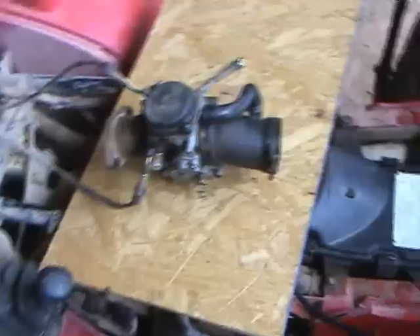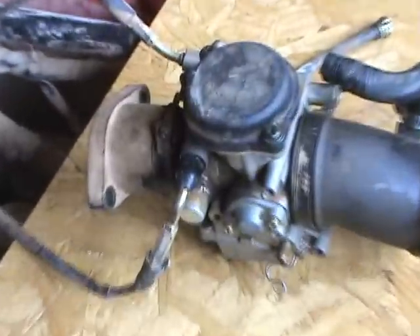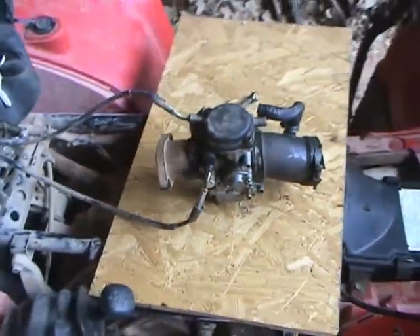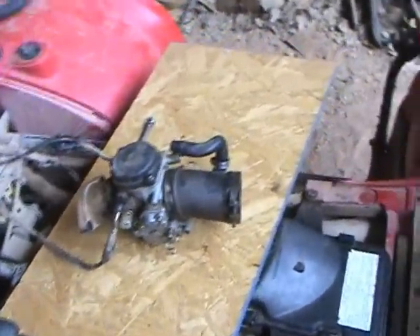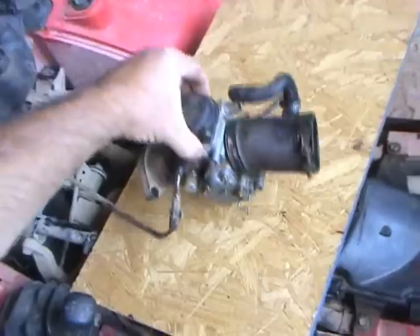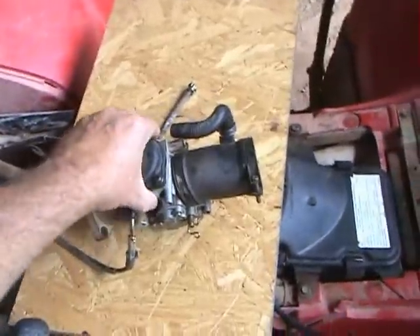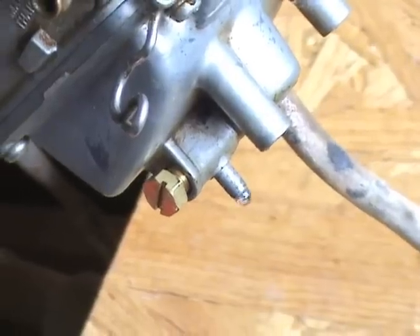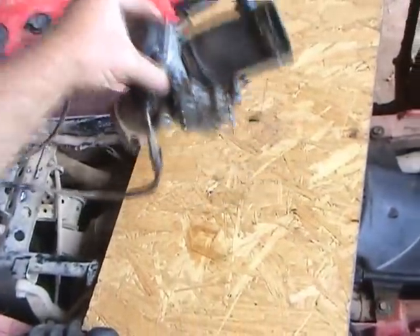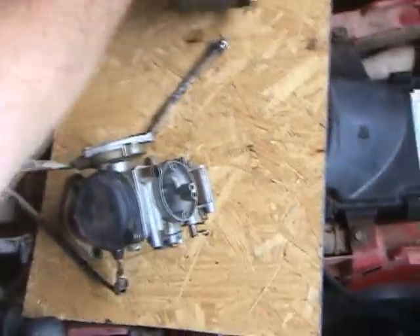I have no idea what I'm doing. Not a clue. This is an all-terrain vehicle carburetor — Yamaha 450 four-wheel drive Kodiak. We were having trouble with fuel going out of the carburetor drain hose, which it is designed to do so that it doesn't flood. And generally when that's happening, the needle valve inside is worn out.